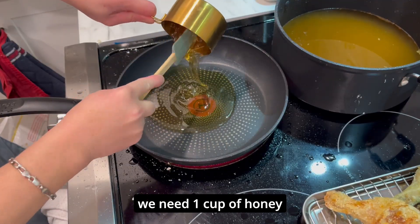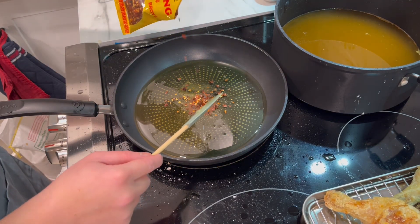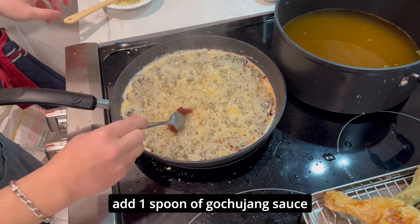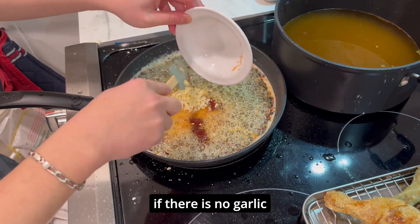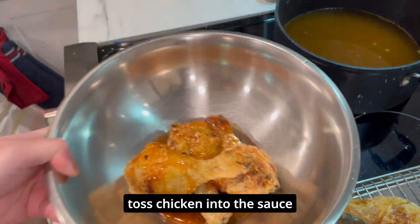Now to make the hot honey, we're going to need one cup of honey. Then we're going to add some chili flakes, then a touch of vinegar, then one spoon of gochujang sauce. This wouldn't be a hot honey garlic fried chicken without garlic, so we're going to add three cloves of garlic. Our sauce is pretty much done — next, we're going to toss the chicken in the sauce.